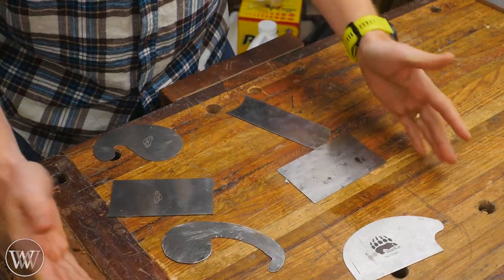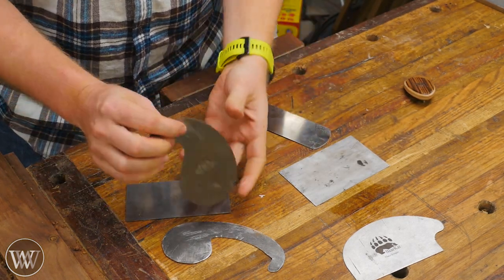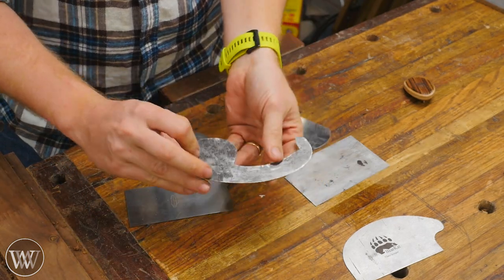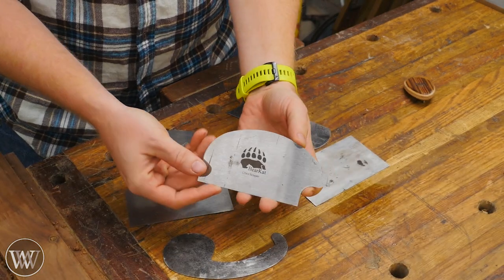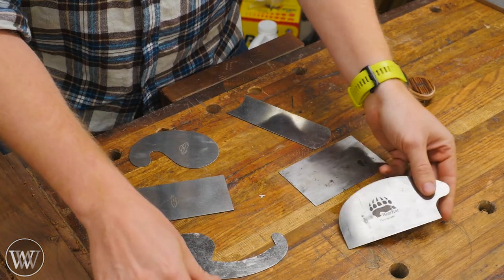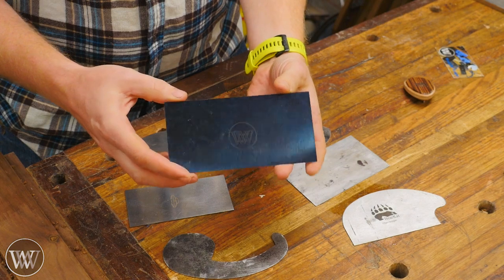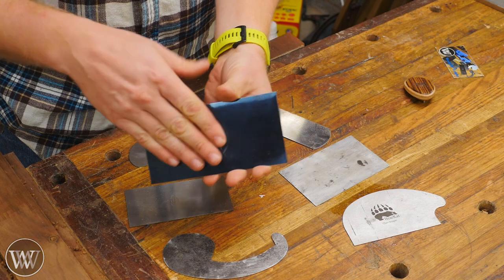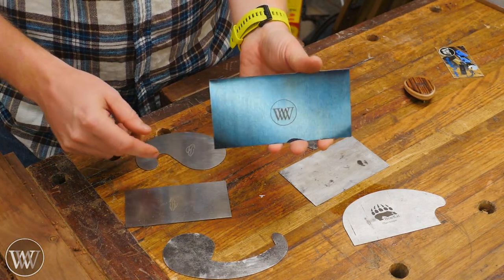Card scrapers come in all different shapes and sizes. Usually you're going to see them in the rectangular shape, but sometimes you'll see them in a French curves shape, and some that you can make for specific designs and specific curvatures. This one from Bearcat Woodworking is actually designed for chair working and has this little finger point for getting into things. I use this one quite a bit, but most commonly I'm going to be using the rectangular shape. This particular one is one I sell on my website — it has my logo on it and I like the blue color. It is made by DFM Toolworks.